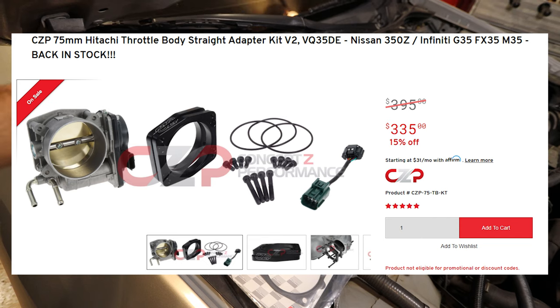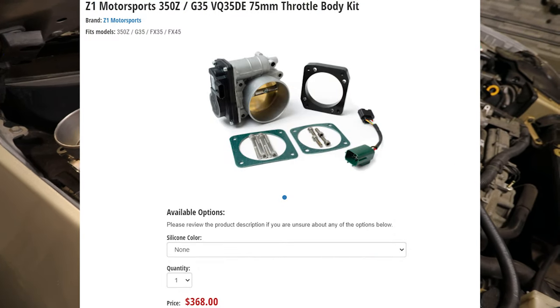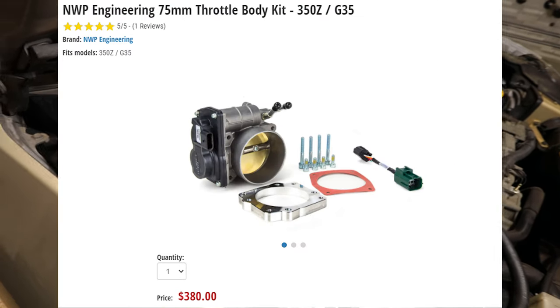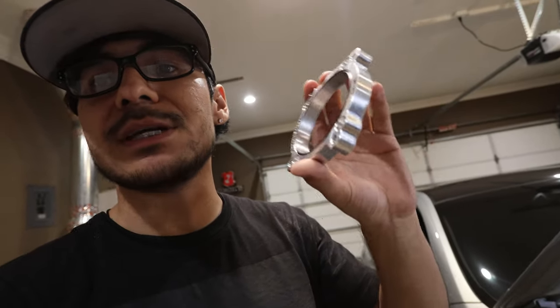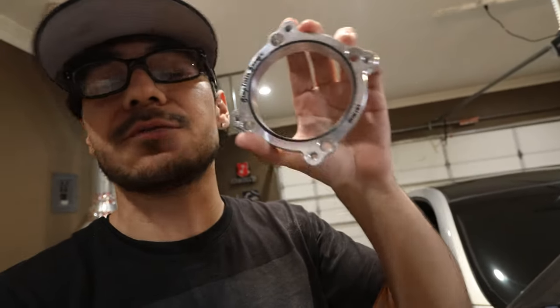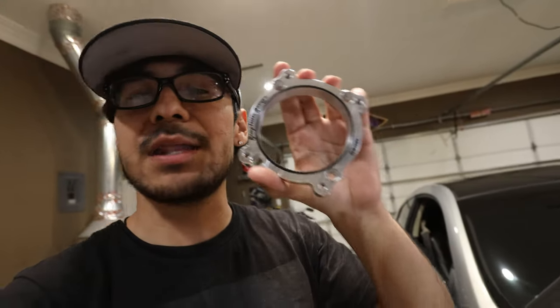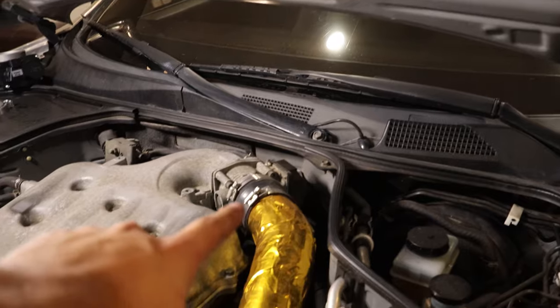I'm showing all the prices on screen right now — you can see the price for Concept Z, the price for Z1 Motorsports, and the price for the NWP throttle body. Looking at the adapter, there are no rough edges; it's literally machined and looks really good. It also has an O-ring, which gives you a really good seal on the throttle body to the adapter so you don't have to worry about any vacuum leaks. I'll leave a link in the description below if you guys want to pick one up — I'm not making any money off this, I just believe this is a better alternative.